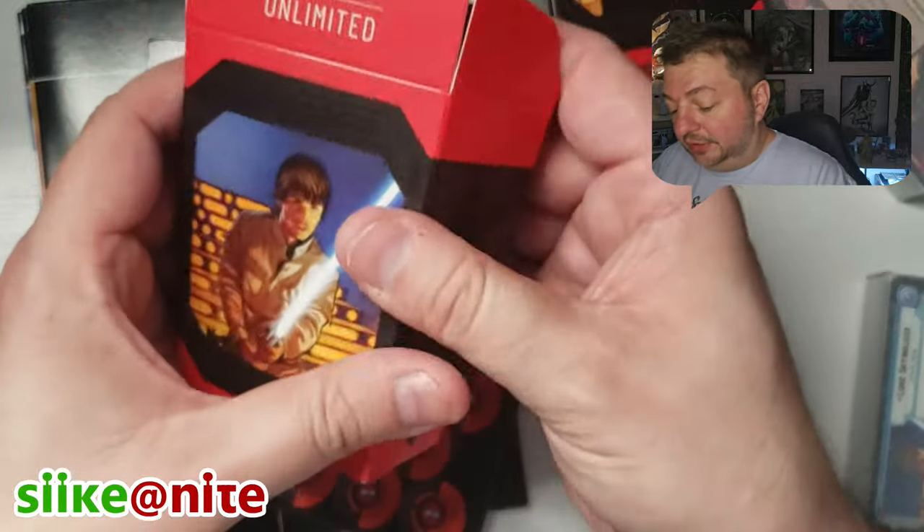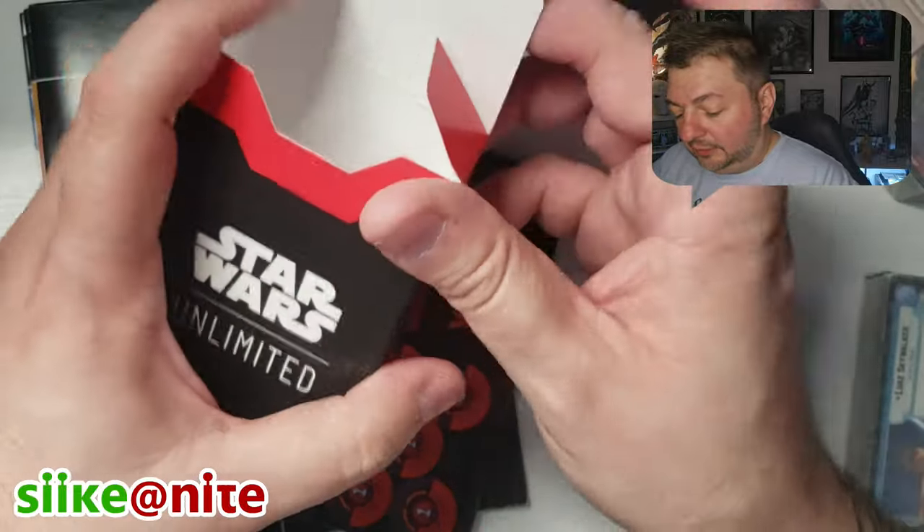We got more token cards in here — those were in the pre-release kit too. So that's great, we got those.